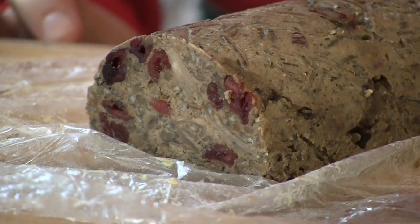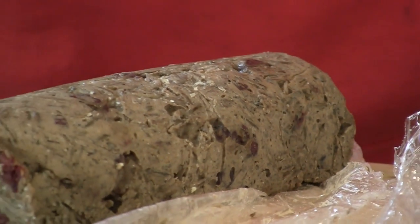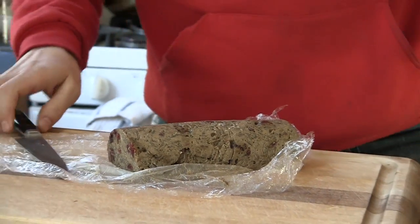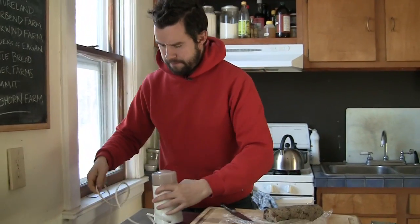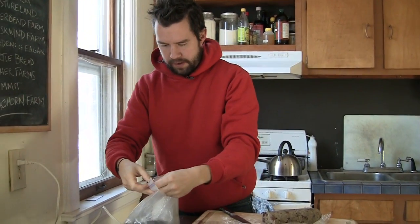It's the next day and we need to unmold our terrine. Eat it cold. This would be great with a salad — a couple slices, mustard, with anything. What I'm going to try to do is quickly make a wild rice flour just by taking a little wild rice.